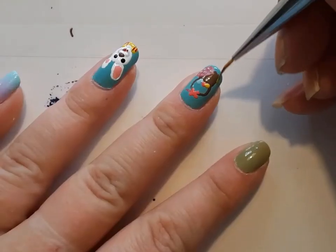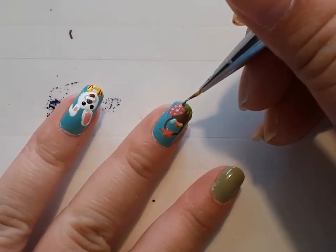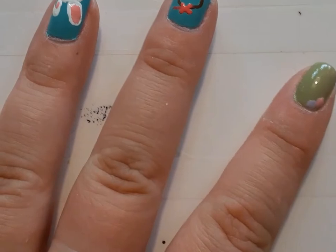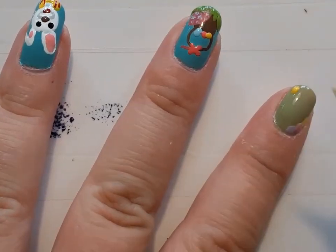Then I'm taking that reverse stamped Easter egg and the color Limestone from Sally Hansen and creating the grass as well as the Easter egg laying in the grass. And then I'm making some simple flowers with the purple, pink, and yellow.